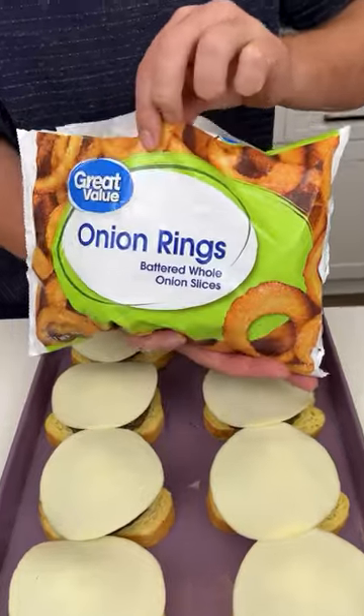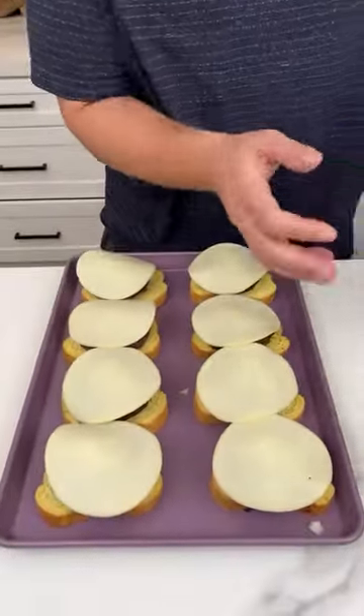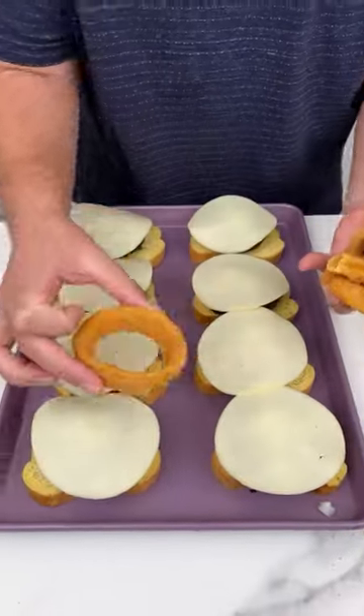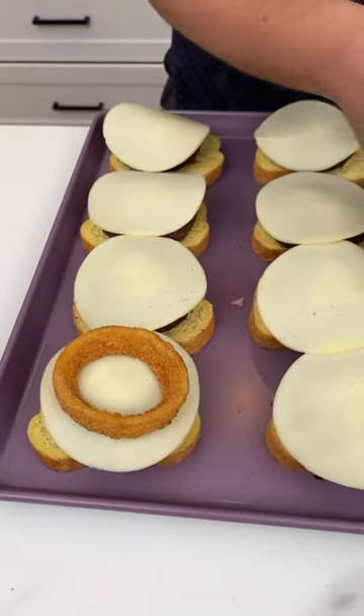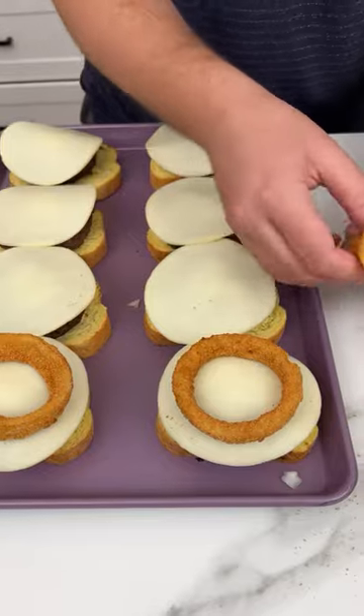I'm gonna take some onion rings. Onion rings are so good. I like the bigger style ones — the small ones won't do the trick because I have a cool little technique I'm gonna show you.